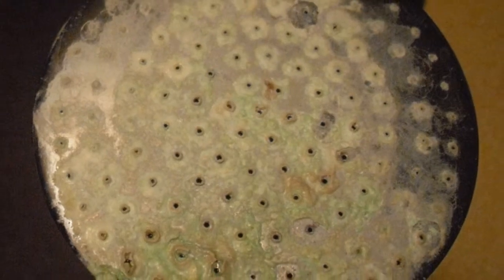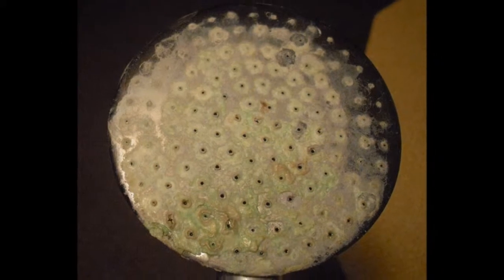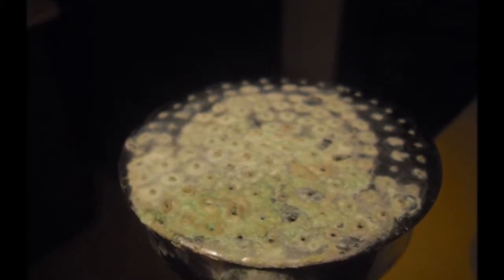Here is a seriously clogged shower head that needs to be cleaned. It actually looks like a petri dish. It's just calcium, lime, magnesium, and other minerals built up over time. It looks like a few thousand showers have gone through this head.